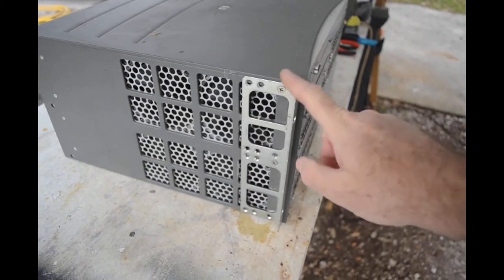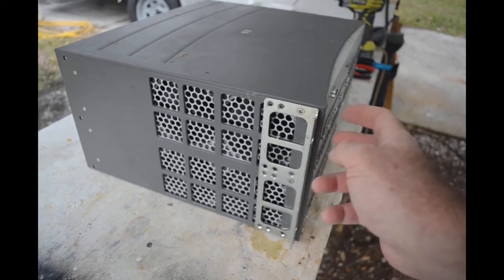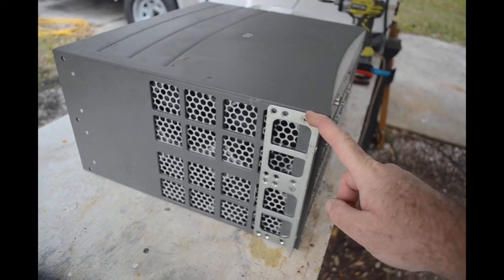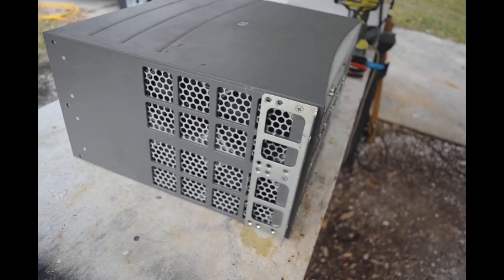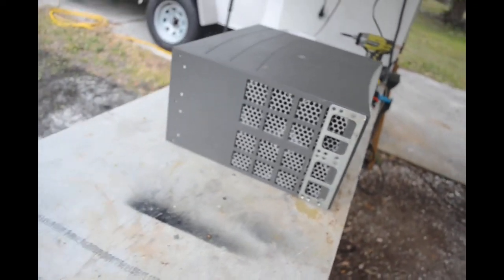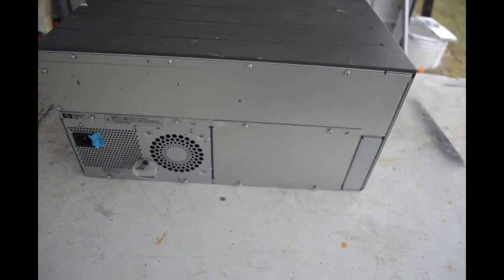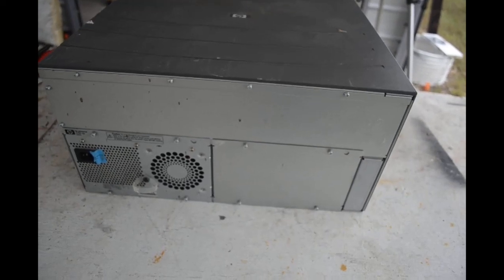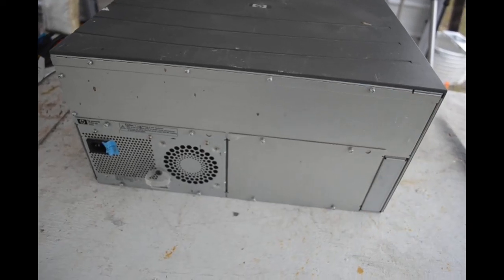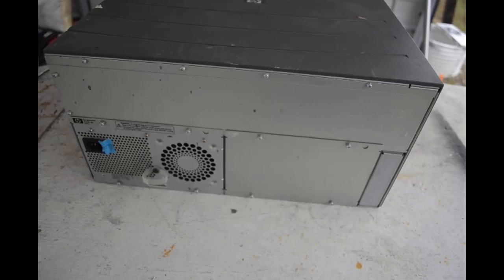It's got mounting brackets to go into a rack, which is nice because these are always strong steel angle brackets. I use them for reinforcing corners on stuff I build around the farm — they come in really handy, so I'll salvage those and keep them. Around the back, nothing too interesting. There's a power supply and it looks like it had an option for dual power supplies, but the second one's not installed. I get a lot of equipment like that.